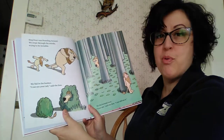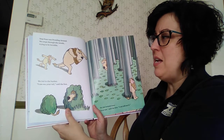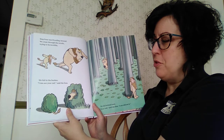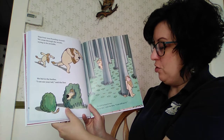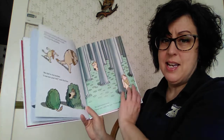Step four was prowling around. We crept through the woods, trying to be invisible. He hid in the bushes. I can see your tail, said the lion. We hid behind trees. Your tail, said the lion — I can still see it.